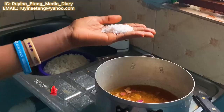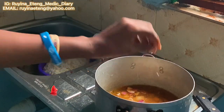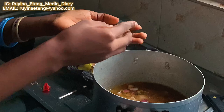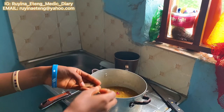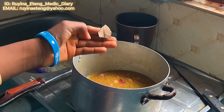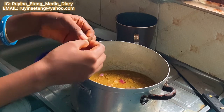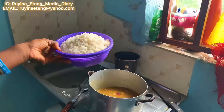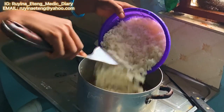Next I put in salt for taste, and after that I added my stock cubes — I love Star Maggi cubes a lot, that's what I use. Then finally I added bay leaf; I love this leaf so much for the special flavor it gives my food, though I respect that some people don't like it. After putting in all the spices, I turned in my rice and mixed it thoroughly.